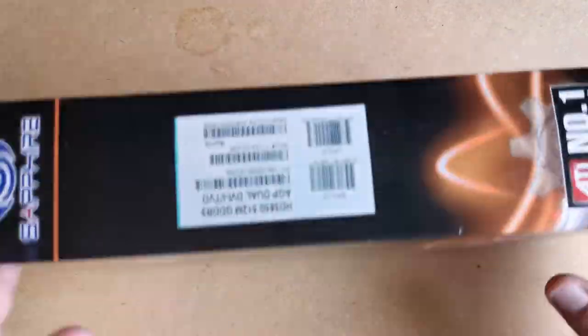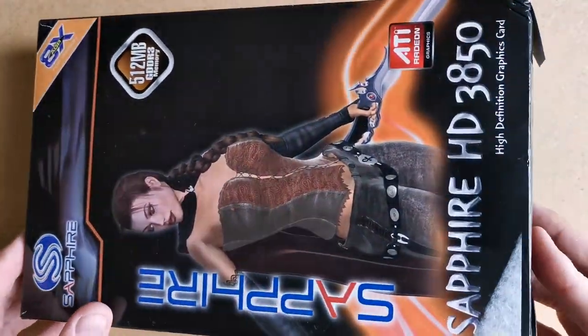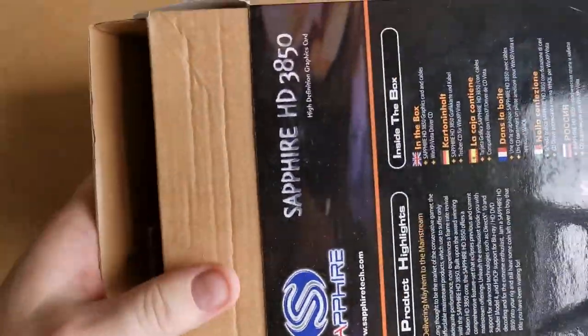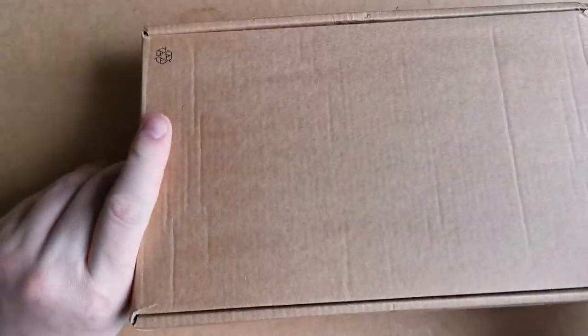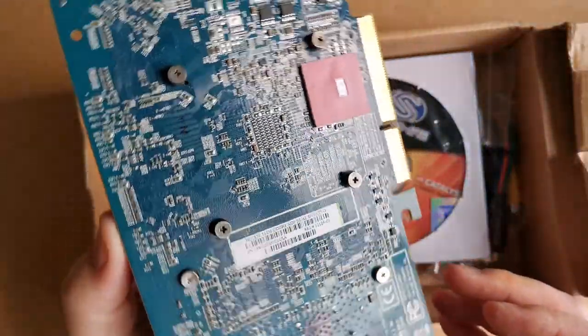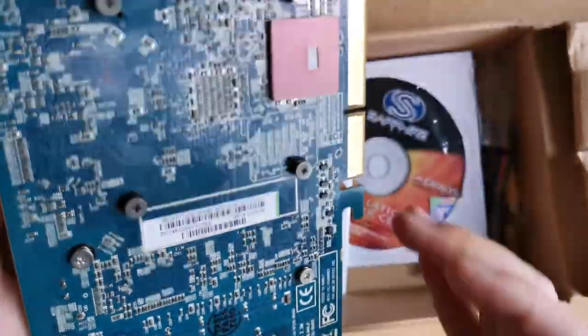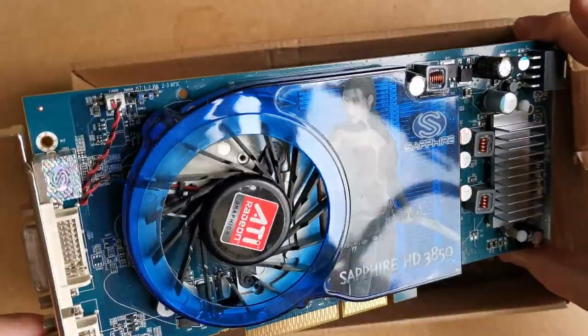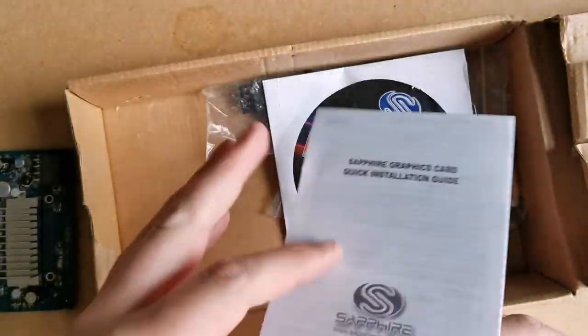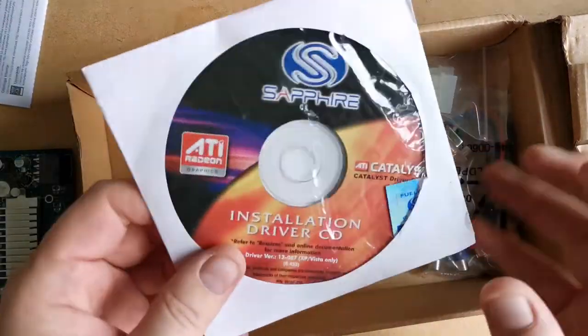I suppose I could try it in my Pentium 2 machine as well. But then I was thinking, what's better than having the fastest AGP card on the planet? Having two! This one came through the post yesterday. It cost half as much, is boxed, has all of its bits, and even has the driver CD with the sometimes tricky to find graphics card drivers particular to this hybrid card.